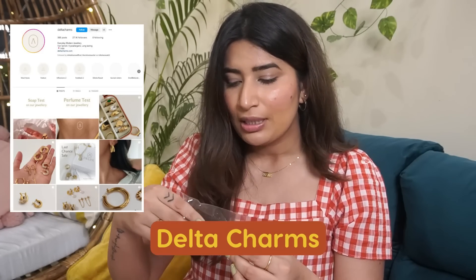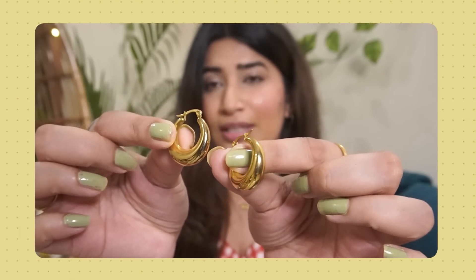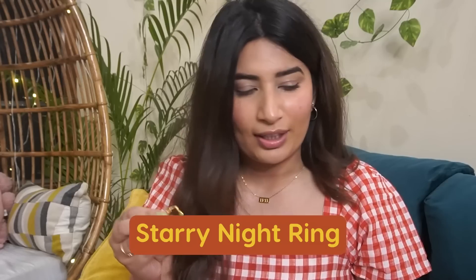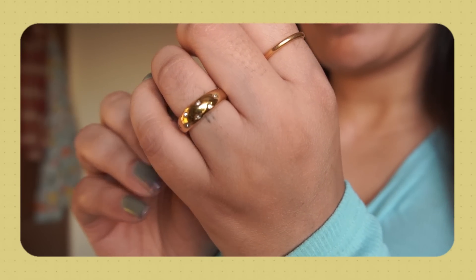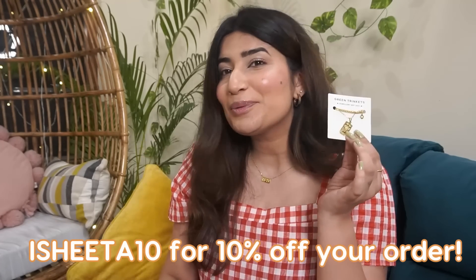I've been wearing the 1111 necklace a lot and it hasn't tarnished at all. The other Instagram brand I've used is Delta Charms — I ordered three pieces before Vietnam. I've used their hoops and they still look brand new despite heavy use. I also had their Starry Night Ring with little gems — I wore it and hand-washed it on trips, and it did not tarnish at all. I particularly love Green Trinklets' neckpieces — definitely go through their site for beautiful pieces. I also have a coupon code for Green Trinklets that I'll put on screen and in the description for 10% off.